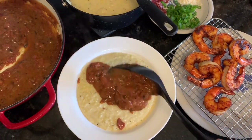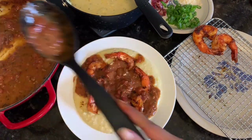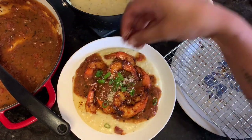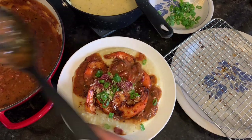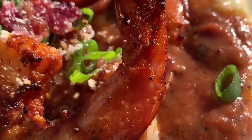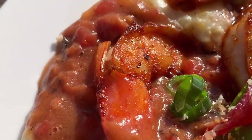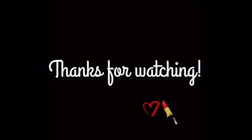We topped it with some scallions, more grated Asiago, and crumbled bacon, and it was a big hit here. I hope you guys enjoy it — as always, thank you for watching, and I hope you have a great rest of your day. Bye!